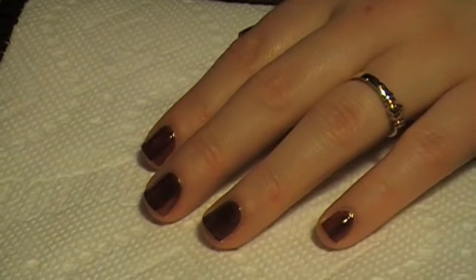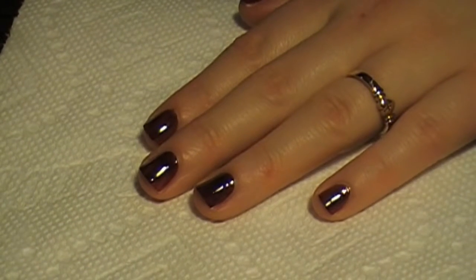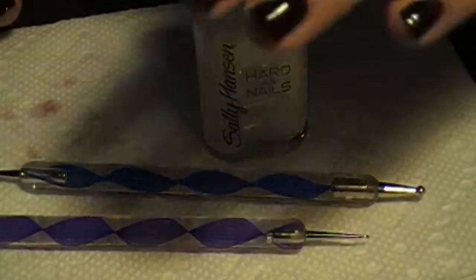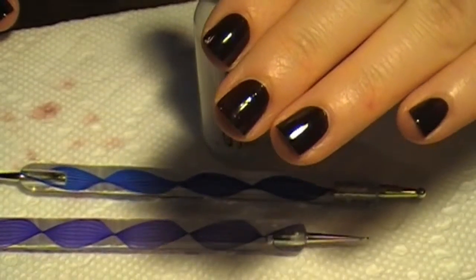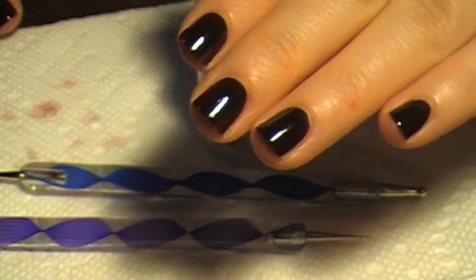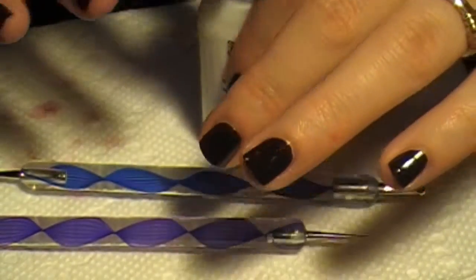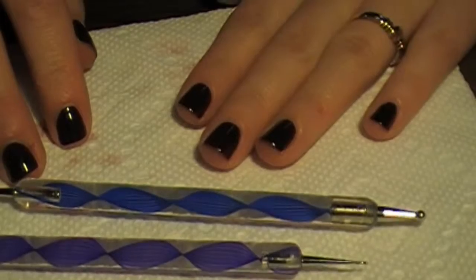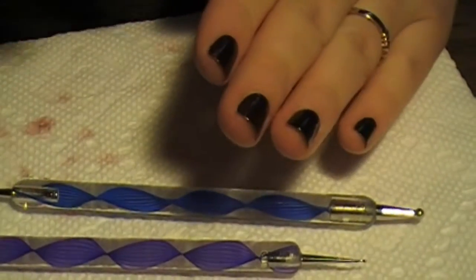Okay, so I'm going to let this dry and then I'm going to do a second coat and then I'll get back to you. Okay, I'm back and now I have two coats of this. It sort of could use three — it's a little streaky in a couple spots but I don't care that much so I'm just gonna leave it like this.